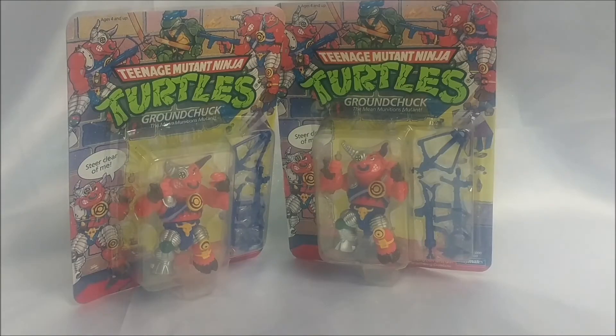Spoon, your action figure aficionado here, bringing you a vintage variance report on the classic Playmates Teenage Mutant Ninja Turtles Groundchuck action figure. And that's not Playmates Classics — this is Vintage Classics, the original toy line.